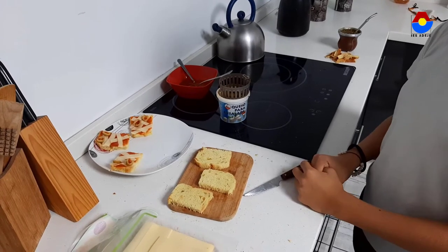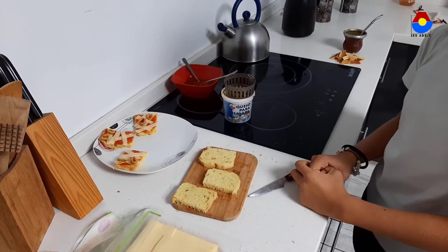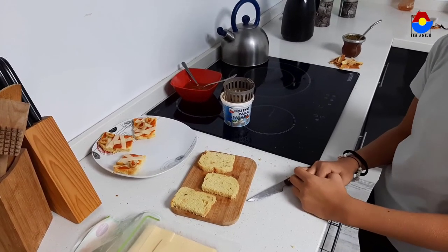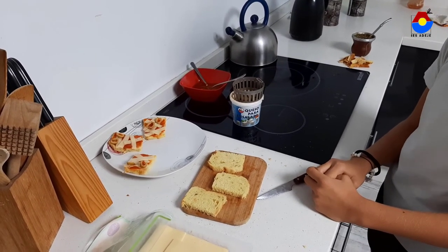For the other topping, you have to do the same by cutting the cheese into a ghost shape with the help of a knife. Then cut more olives to make spiders.